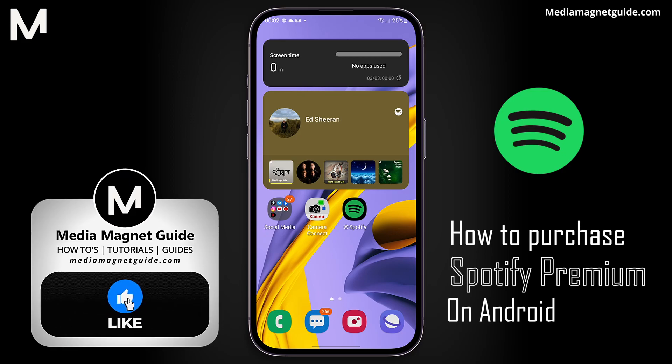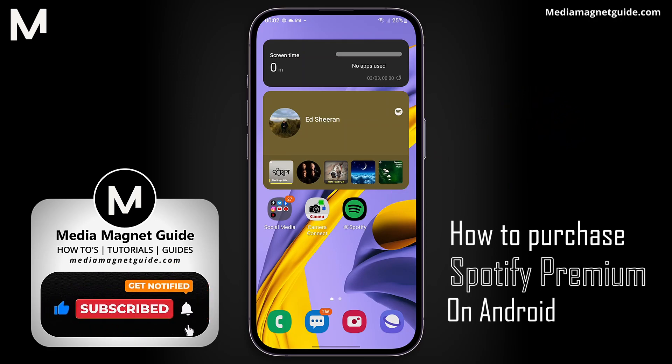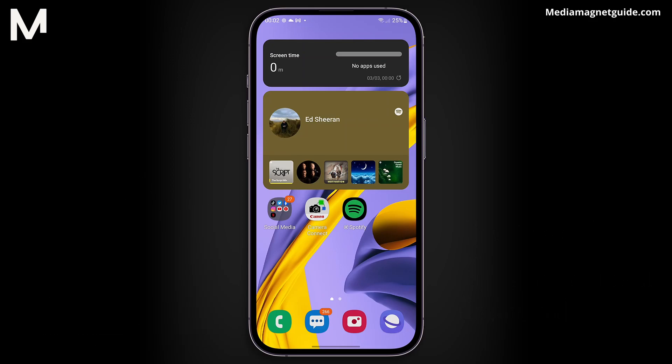But before we dive in, I'd like to invite you to hit that Like button if you're excited to learn how to unlock the full potential of Spotify, and share your thoughts in the comments below. Your feedback helps us create better content for you.